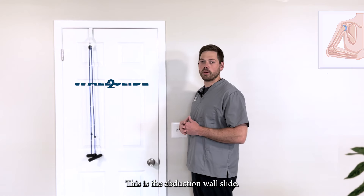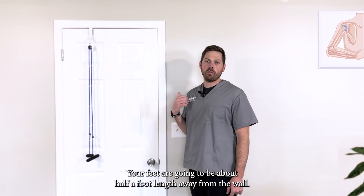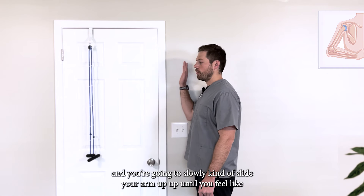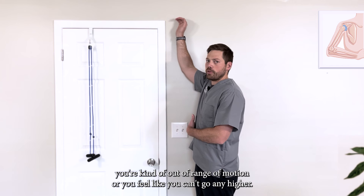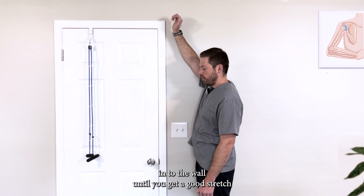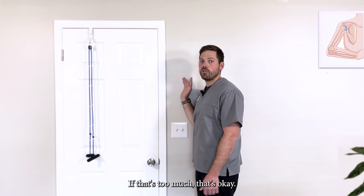This is the abduction wall slide. You're going to set up with the affected arm close to the wall, feet about half a foot's length away from the wall. Start with your hands next to your chin and slowly slide your arm up until you feel like you're out of range of motion or can't go any higher. Once you get there, lean your hips into the wall until you get a good stretch, then use the wall to slowly come back down.